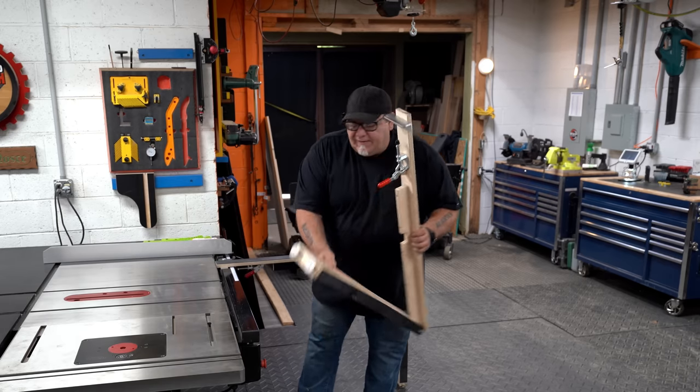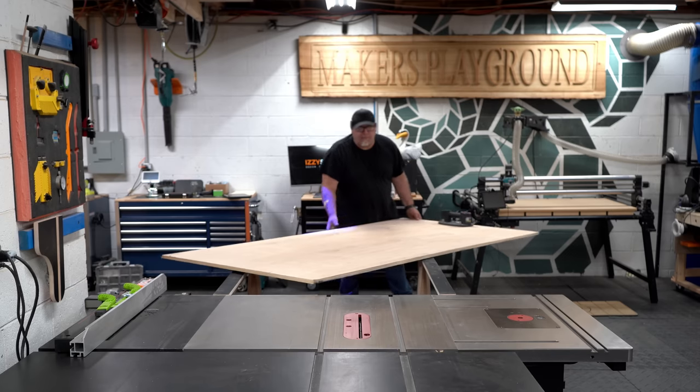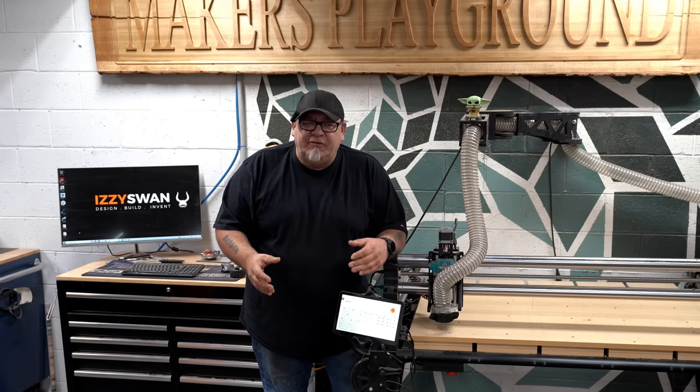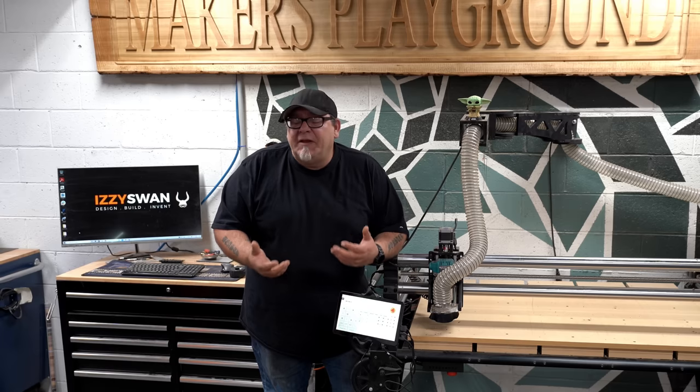What these are is an infeed system for sheet goods on a table saw. This gives me a lot more control over large material or sheet goods, which we're going to be cutting a lot. We recently got rid of our big 5x10 professional CNC machine because that was a production machine and since we're not doing production anymore there was really no need for it.